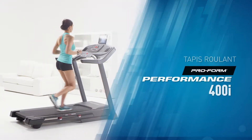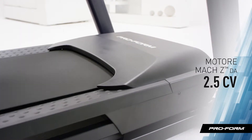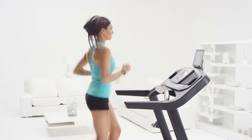The ProForm Performance 400i is the ultimate all-in-one treadmill. It all starts with a 2.5 CHP Moxie motor. It's built to withstand both light and intense workouts day after day. So whether you feel like a brisk walk or an all-out sprint, the 10 mph speed range can totally handle it.